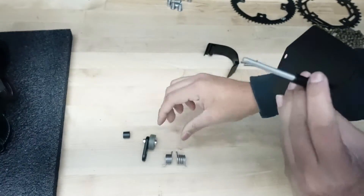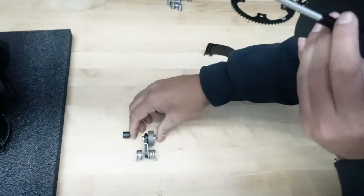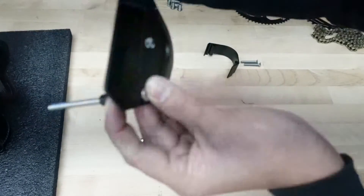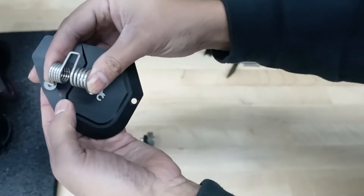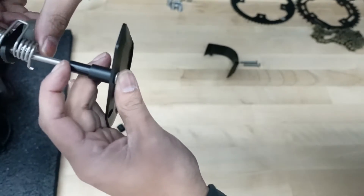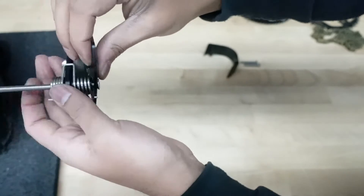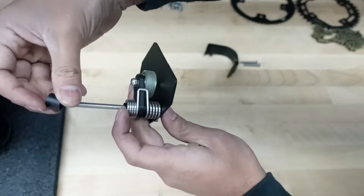Next step is to put the tensioner and the spring on — it has to be done in one step. This is the orientation it's going to go in: the smaller tab is going to be going into the plate right here. So take it together and put it in together, just slide all the way in. And then finally, the last step is to put this smaller, thicker spacer in.